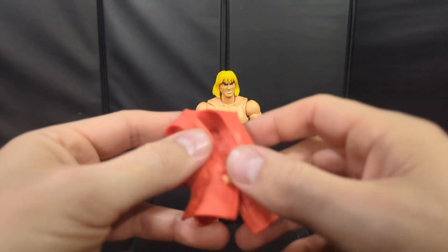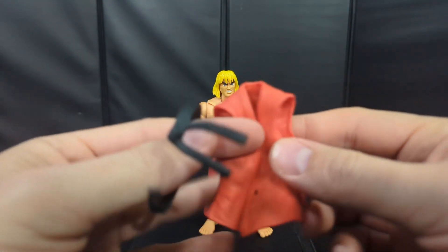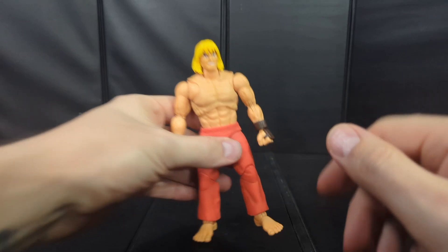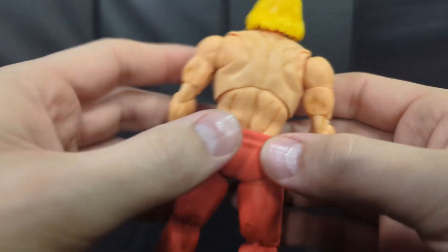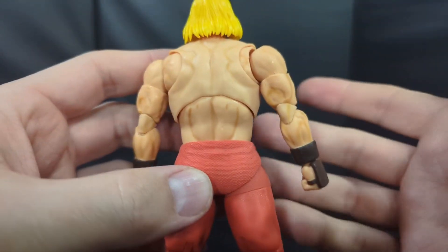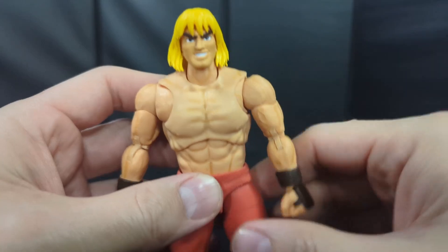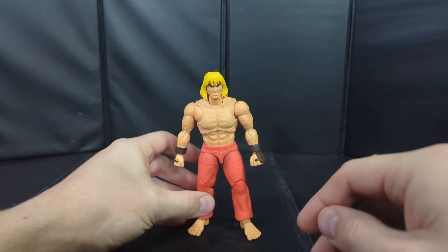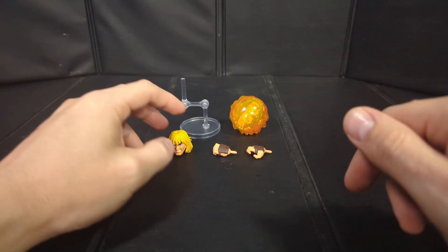Quick little edit here — I missed it the first time around. I didn't realize the gi can actually come off, so you can take the belt and the shirt off and the whole body is sculpted underneath with a lot more of that dry brushing detail. I just wasn't expecting that and missed it initially, but it all looks really good — tons of detail on this guy.